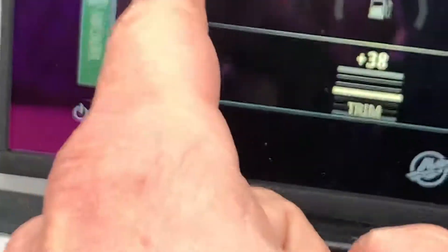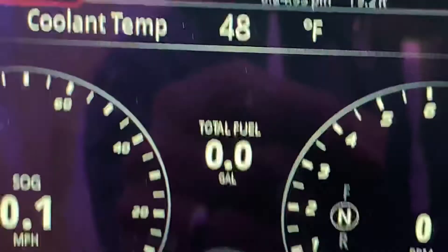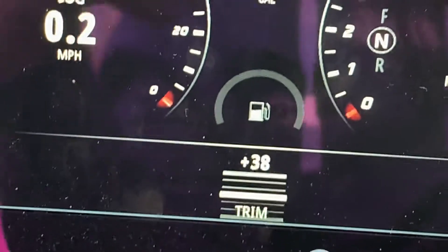Speed over ground — so there's your miles per hour over there, same thing, digital and analog. Water temperature. You can change all the locations of this stuff. It's completely customizable.